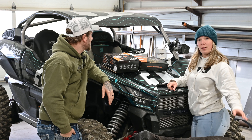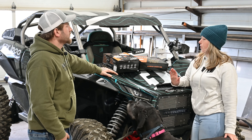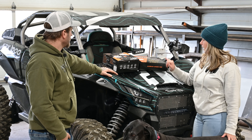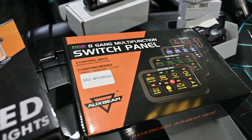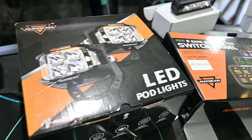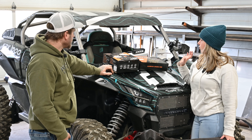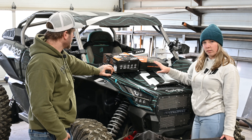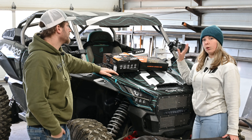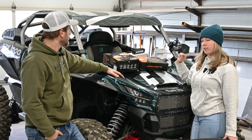Today we get to do something kind of fun. We are going to do an install video for you guys. The people over at Oxbeam were nice enough to send us a solid state eight gang switch panel and then a set of pod lights — actually a couple sets of pod lights. But we're putting one set on my machine. We are also putting on some rock lights and a reverse light.